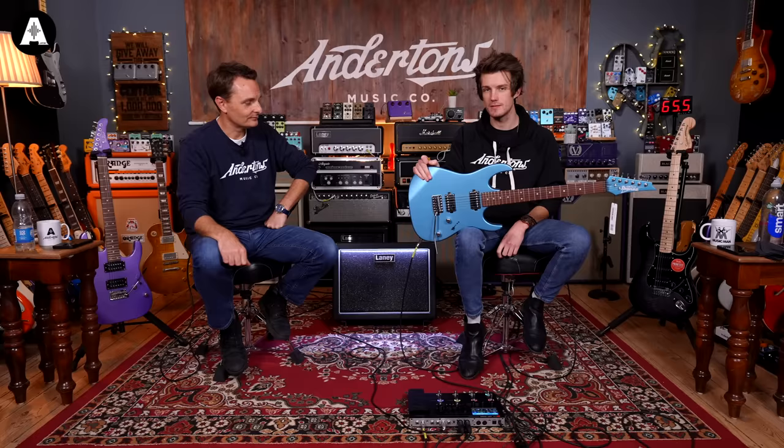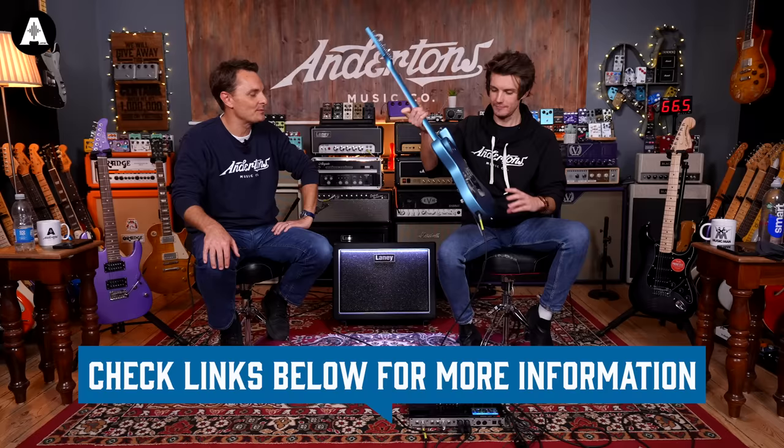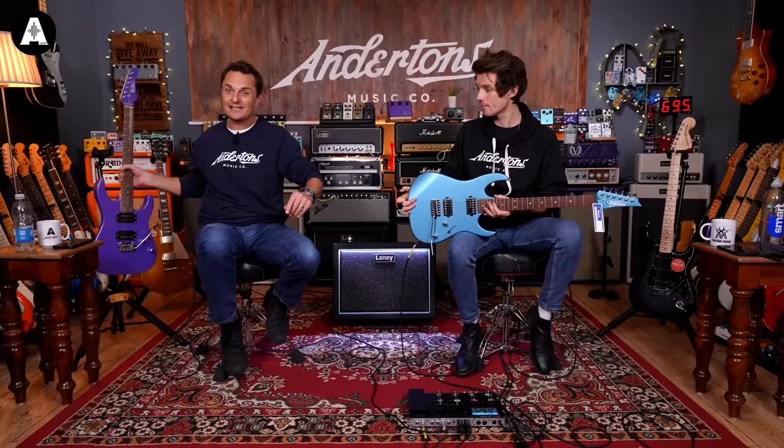Then this absolute steal from the andertons.co.uk website. John asked if he could try this guitar and none of us — myself, Pete and Oz — could believe the price it was. We all assumed it must be a mistake on our website. But no, we've spoken to Ibanez and our purchasing team and they confirmed that is what it is. This is crazy.